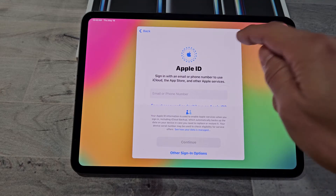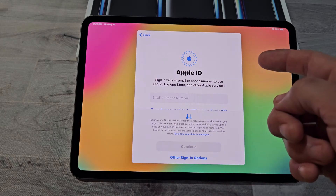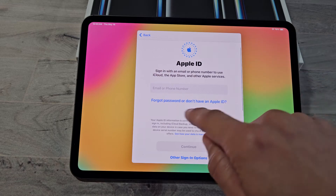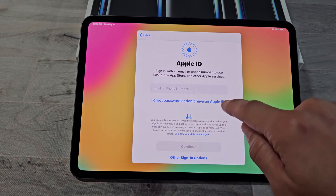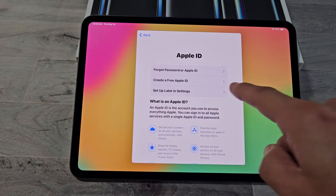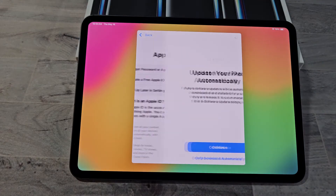It's asking you to sign in with your Apple ID. You can sign in now or do it later. For myself, I'm just going to do it later — I'll tap on Forgot Password since I don't have an Apple ID, then set up later in Settings and select Don't Use for now.